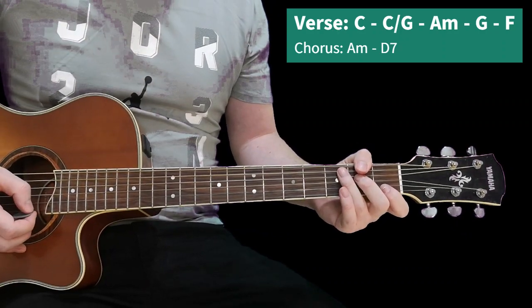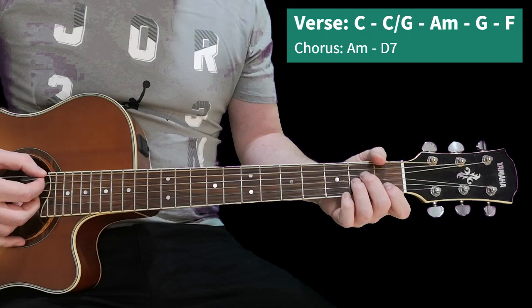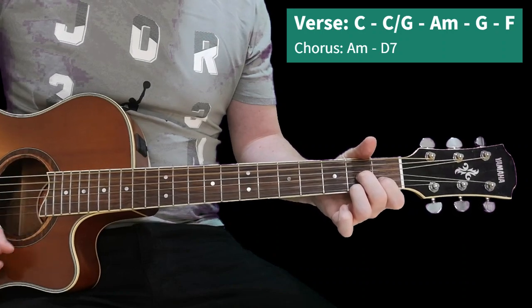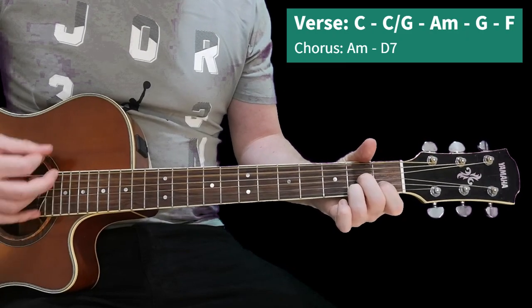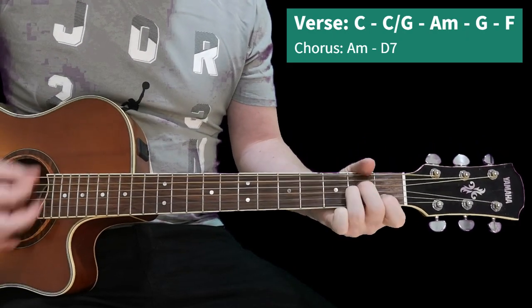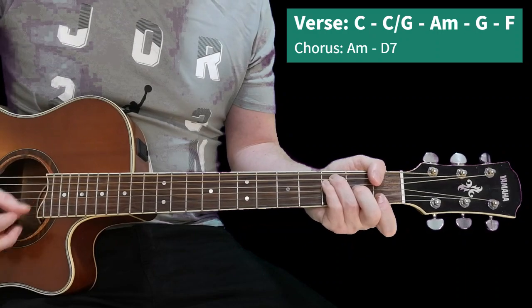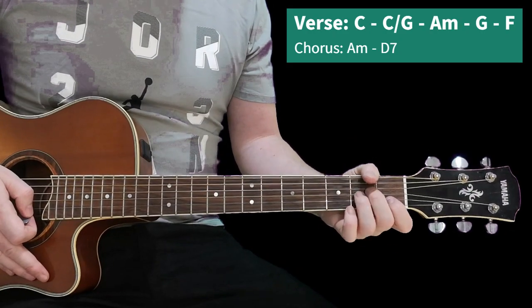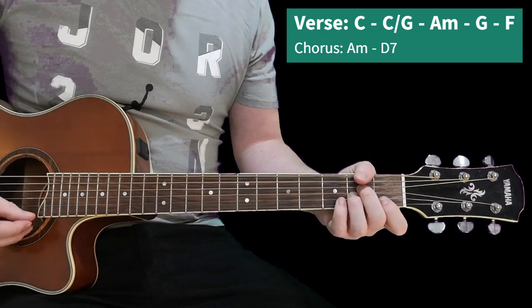A little bit later on we get this two-chord chorus, quite late on in fact, and the song builds up really nicely to that. So it's A minor to D7, and then back to those verses. The strumming pattern for the chorus is down, up, down, up, down - for both chords.